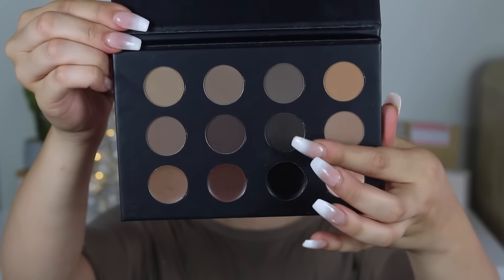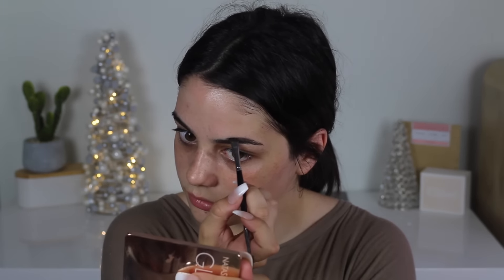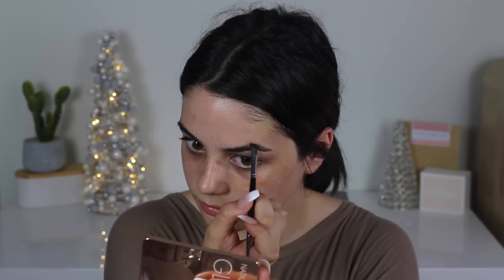Alright, now we've got the ABH Pro Palette. You want that charcoal black — put it all over your eyebrow. Personally, I don't like real eyebrows; I prefer tattooed ones. They just look way more fleeky, but work with what you've got, I guess. So just fill that in.